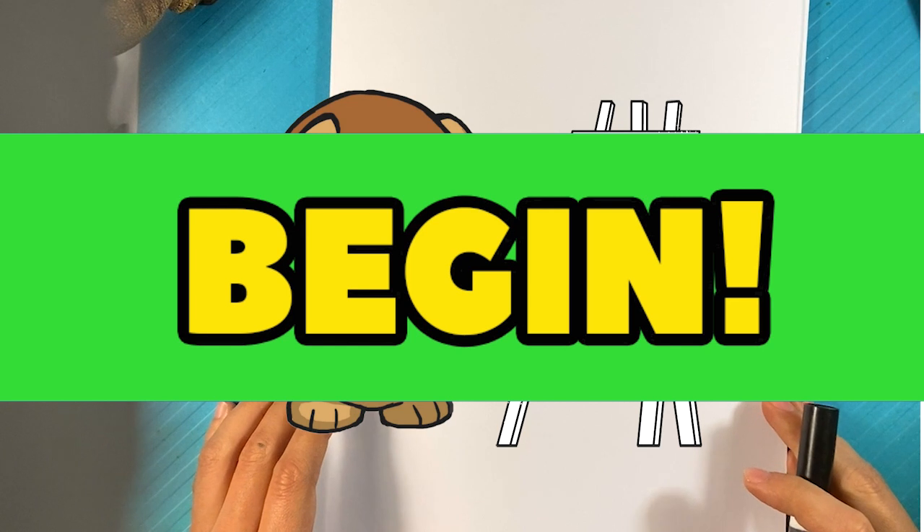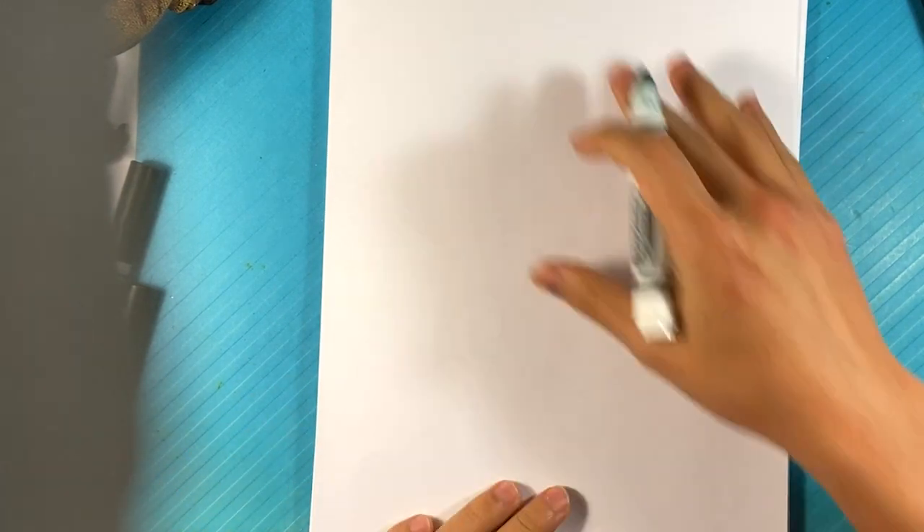Hey, how's it going? Today we're going to go over how to draw Shin Godzilla, kind of like his upper half of his body. It's going to be simple, easy, completely for beginners, but there is some difficulty in it, so I would say more intermediate. I'll retract that last one, but let's go in and go through it.